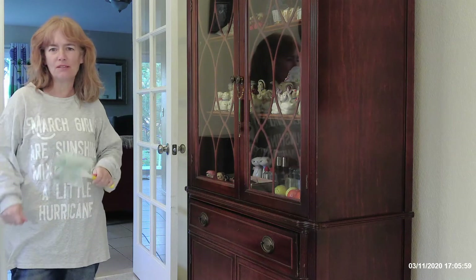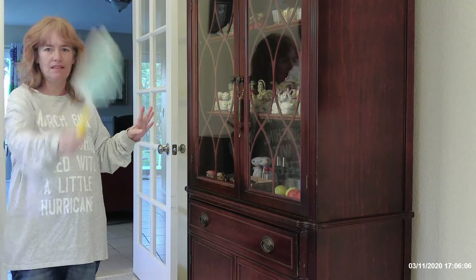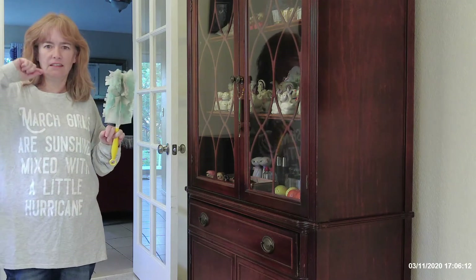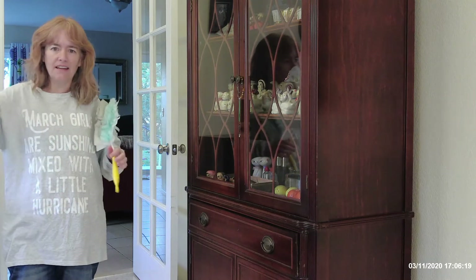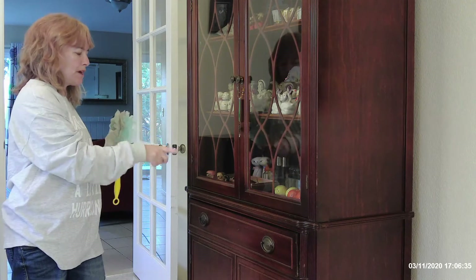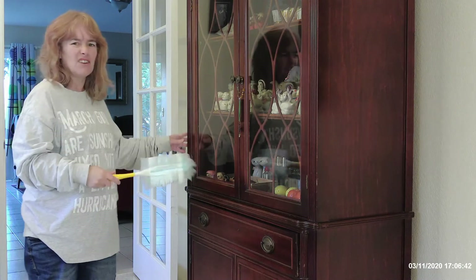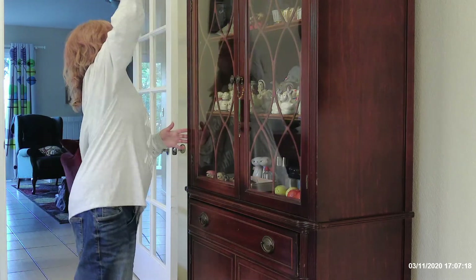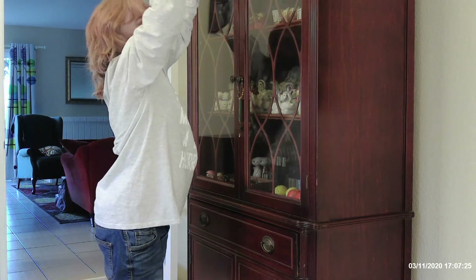I got all the fall decor put away — yay! Because it means Christmas is next. Now I'm going to do my deep clean. In the dining room that basically means mopping, dusting really well, cleaning the glass in the china cabinet, cleaning the glass in the hall tree, and cleaning the sliding glass doors. I don't use spray furniture polish, especially on vintage pieces, because it builds up a wax and can really dull them down and make them look dingy — I just use a duster.